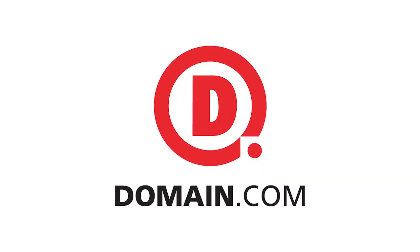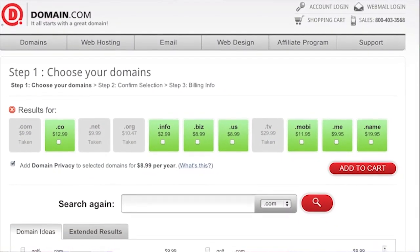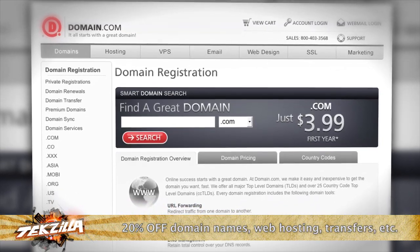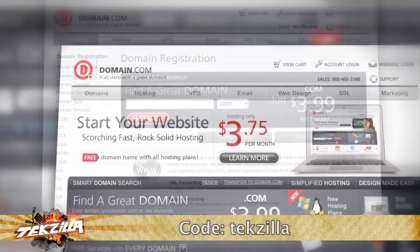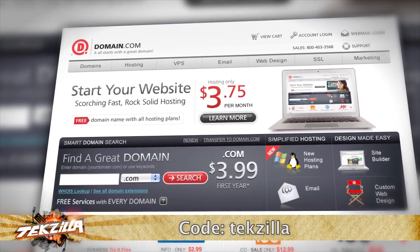There's more Techzilla coming right up, but before we do that, let's take a moment to thank one of our sponsors. When you buy a domain name from Domain.com, you get the power to influence and control what people find when they search for you online. No other domain extensions tell your story with the same trust of a .com or .net domain name. Domain.com is affordable, reliable, and easy to use. A .com domain is only $9.99 per year and a .net is only $8.99 per year. Get 20% off Domain.com's already affordable domain names and web hosting when you use the coupon code TECHZILLA at checkout.